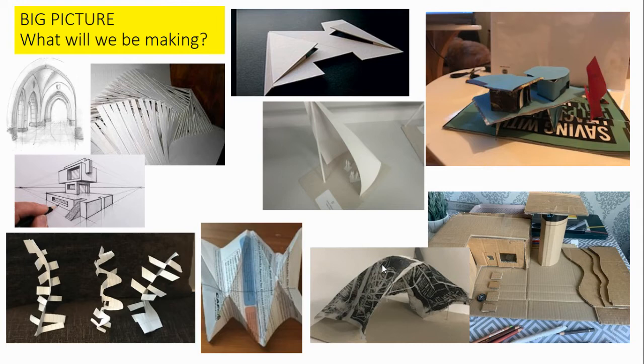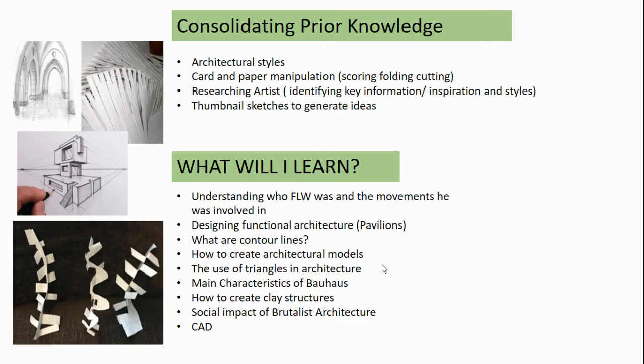Students look at social architecture and pavilions. Through this they look at the impact of Brutalist architecture in the 50s, 60s and 70s, and they understand the use of architectural models and create their own to a brief which they present to a client.